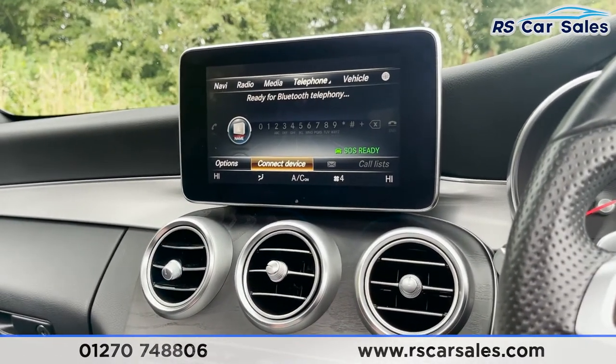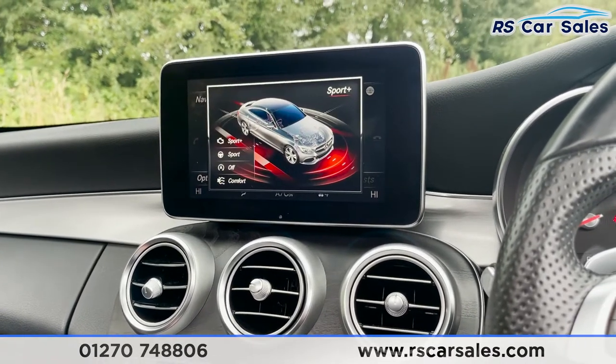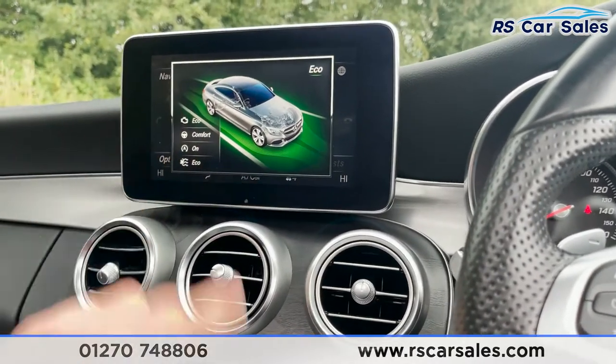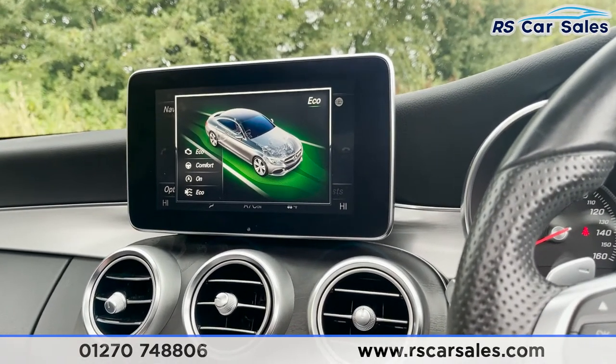We've got different driving modes in here too: individual mode, Sport Plus, Sport, Comfort and Eco. Each one of these has its own driving characteristics, as you can see on the left, so you can pick and choose which one best suits your driving style at the time.